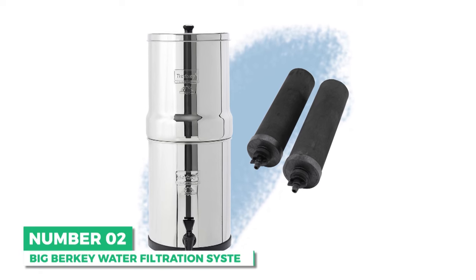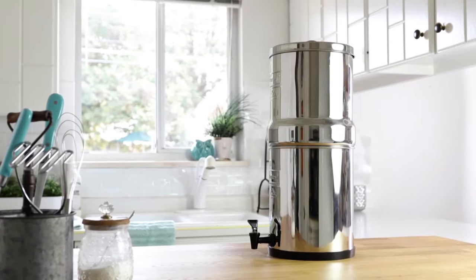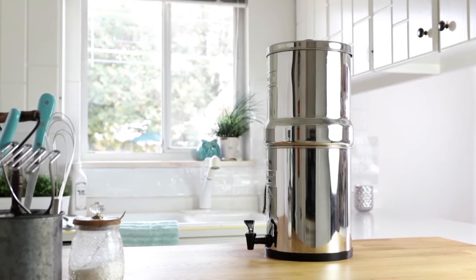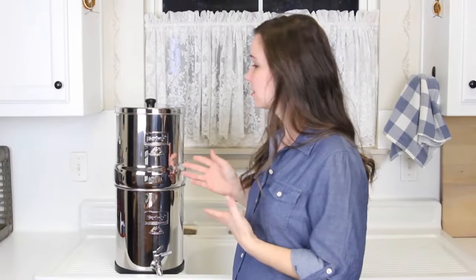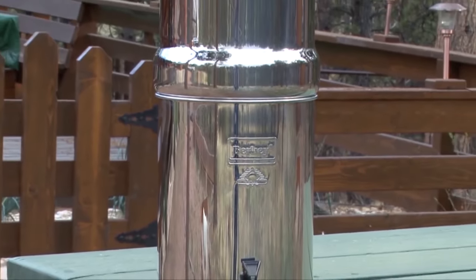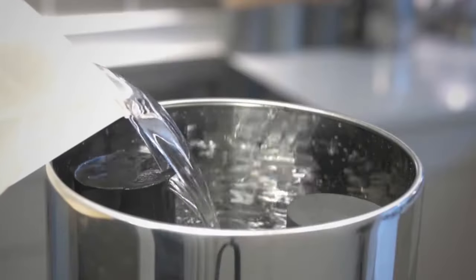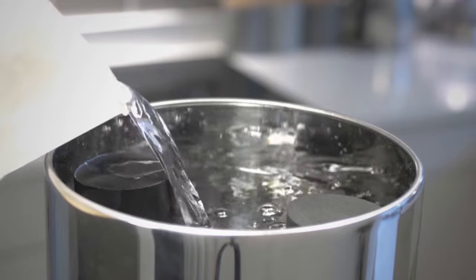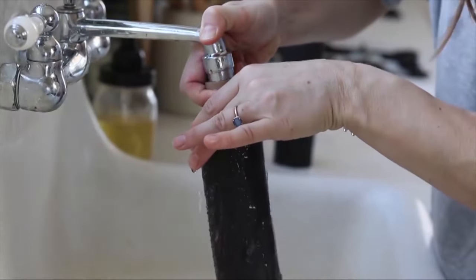Next is the best gravity system: the Big Berkey Water Filtration System. The Big Berkey is one of the few countertop filters on the market that are safe to use with any water source, including raw, untreated ones. It's perfect for large families and shared spaces due to its impressive capacity. Made of durable 304 stainless steel, the Berkey can hold 2.25 gallons within the bottom reservoir. Included with the system are two black Berkey filters, which can each process 3,000 gallons, so replacements are necessary only after 6,000 gallons.